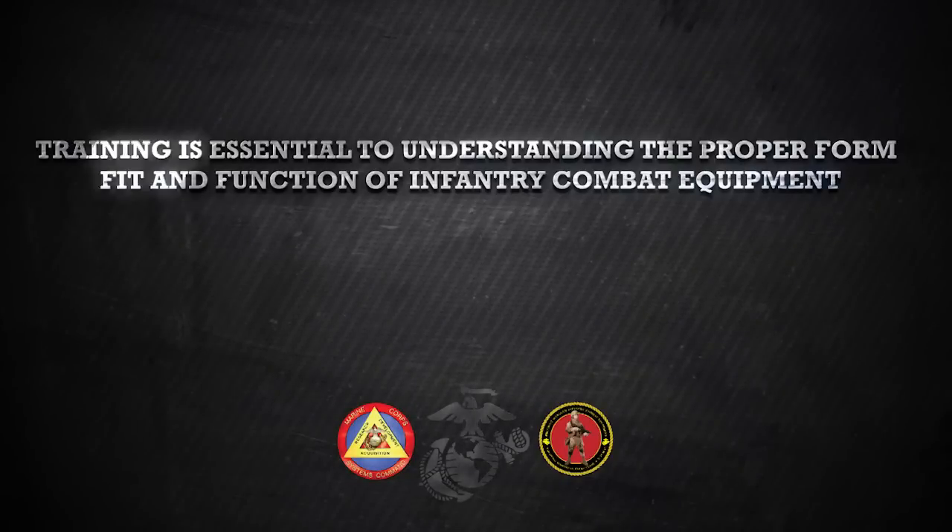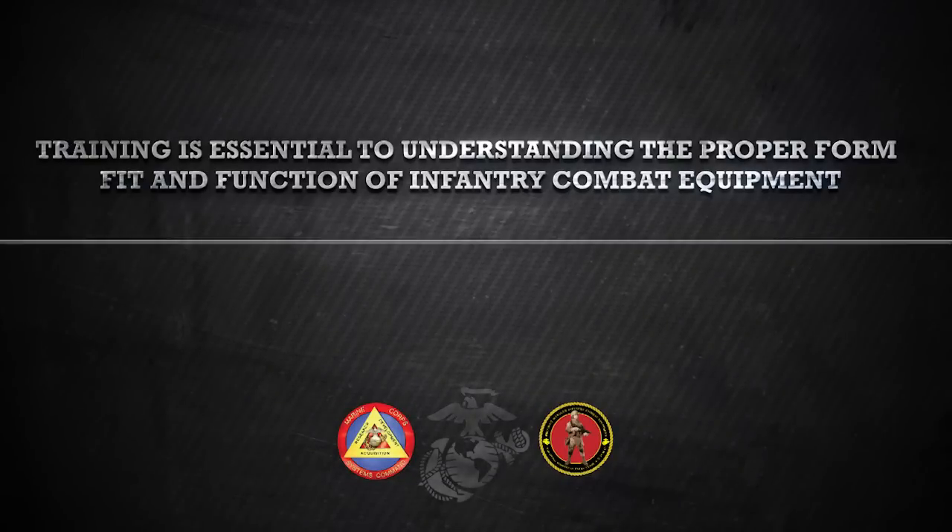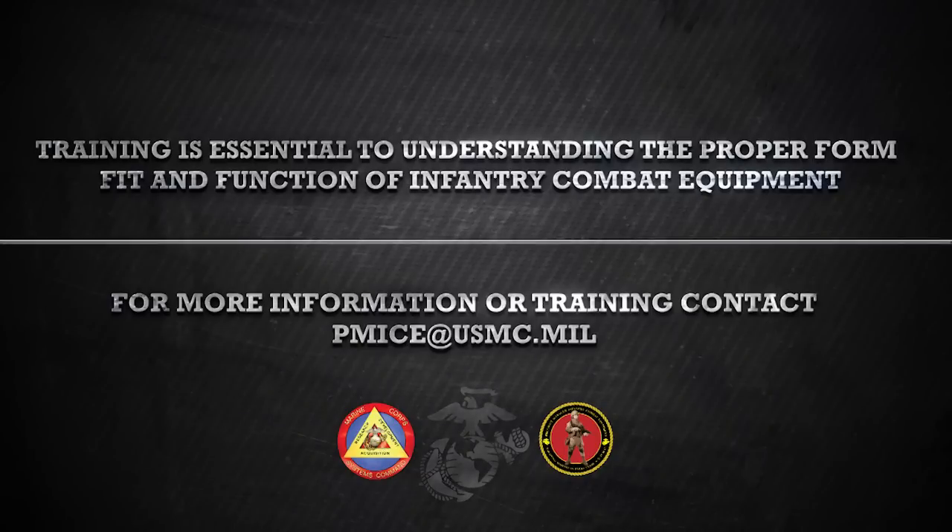This video was brought to you by the Program Manager, Infantry Combat Equipment, Marine Corps Systems Command. For more information or to schedule training, contact PMICE via email at PMICE@USMC.mil.